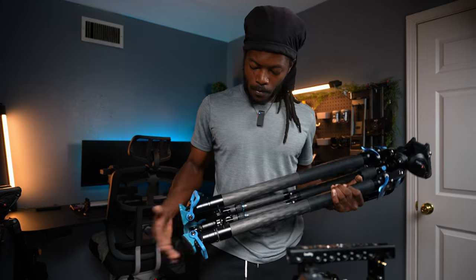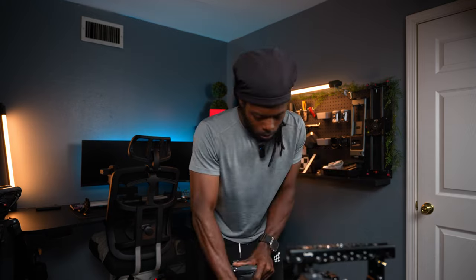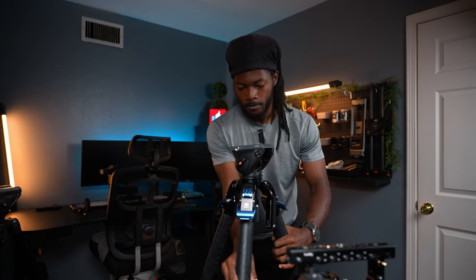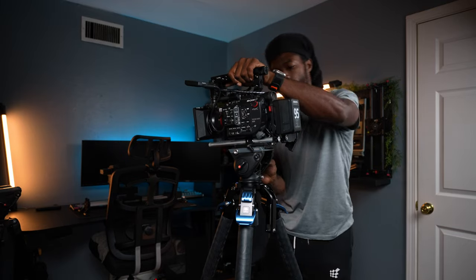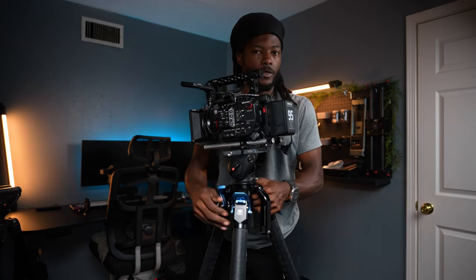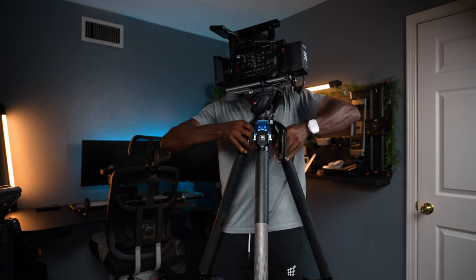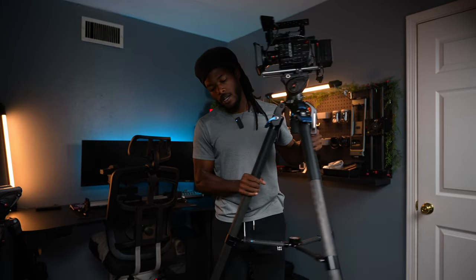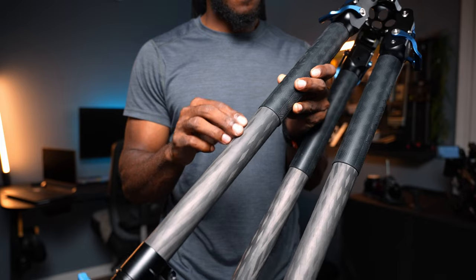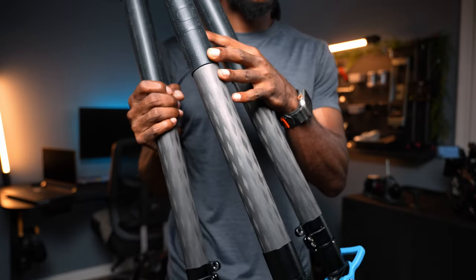It's super easy to set this up. Put it down on the ground, hit the latches at the top, lift the tripod up, hit the latches, throw the legs out, make sure it's locked, and you're good to go. You can go higher or shorter just by hitting those same three latches — that was one of the biggest reasons I got this tripod. We've all seen tripods with this feature before but they haven't been this affordable. There are the Flow Tech legs which come in at around four thousand dollars.